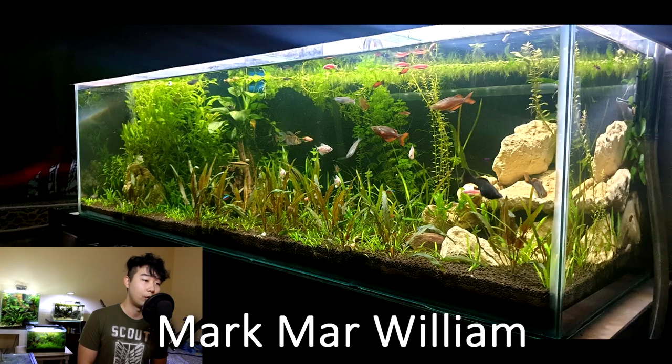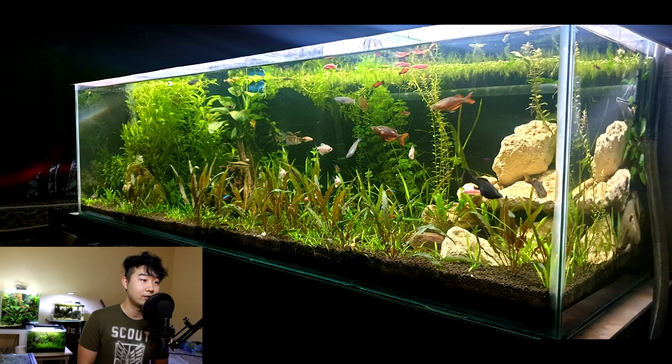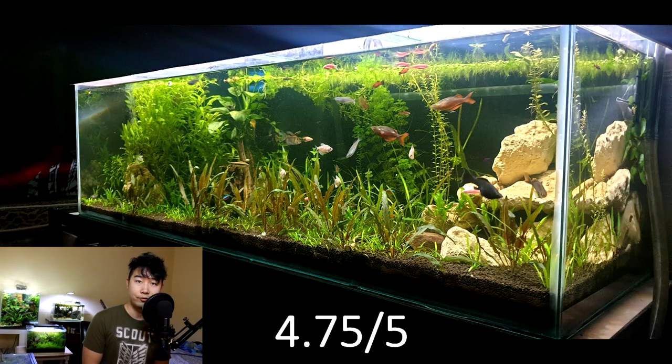This tank sent in by Mark Marwilliam — that is a stunner right there. Rimless long tank. Got some hardscape on the corner and then just riddled with cryptocoryne all the way through. Maybe some dwarf sag, and something in the other corner — wisteria, maybe. Waiting for that full back wall to be filled; that would look stunning. Maybe add some woodscape to that corner rockscape with beautiful lines leading through the long tank — that's always a great effect. 4.75 out of 5 for now, keep it up.